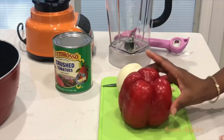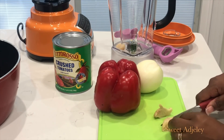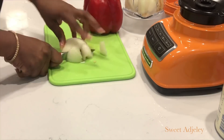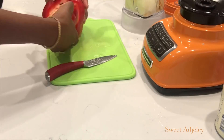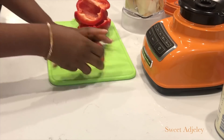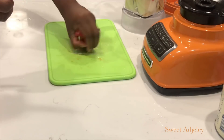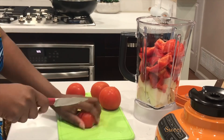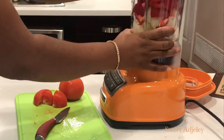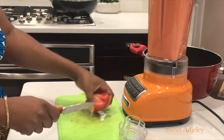Meanwhile I prep my other ingredients: a large bell pepper, a medium sized onion, ginger, four cloves of garlic, canned tomatoes, and four fresh tomatoes to make my tomato sauce since I don't currently have my homemade batch. You can add hot pepper at this point if you like. I blend everything and start up the tomato sauce, cooking it down until most of the water dries out. This makes the stew-making process quicker and takes the sourness out of the tomatoes.